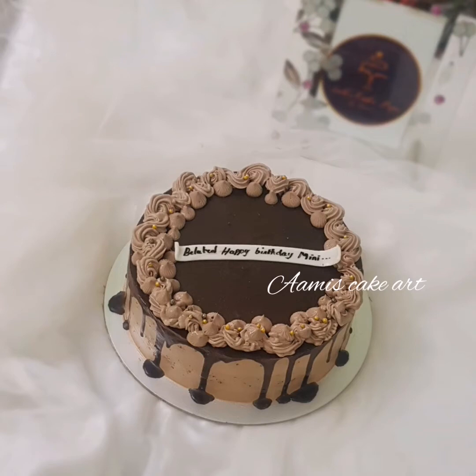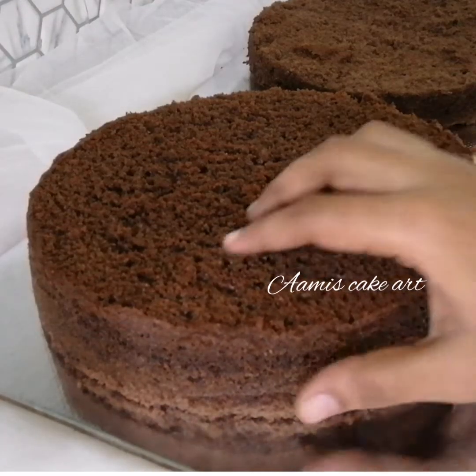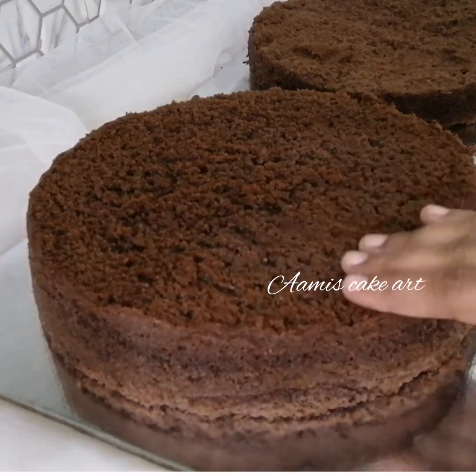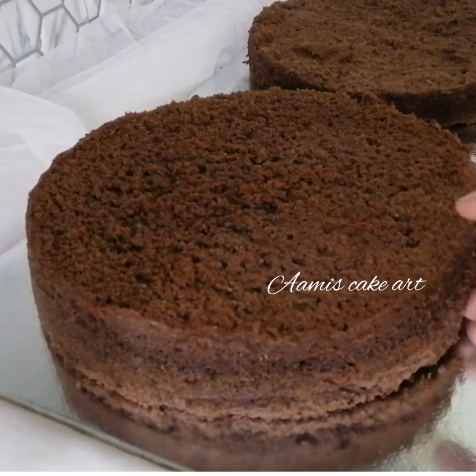Hello friends, Assalamualaikum. Welcome back to Ami's Key Cart. I am coming here with a recipe of chocolate truffles. This is our chocolate sponge — this is a 1 kg chocolate truffle cake, and I am going to show you how to do this.